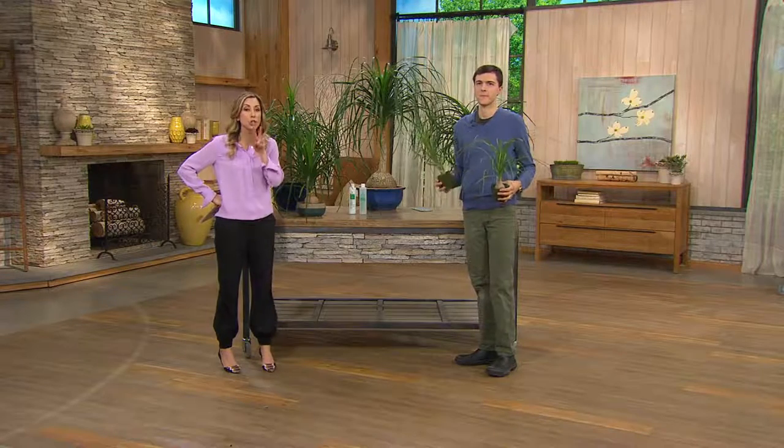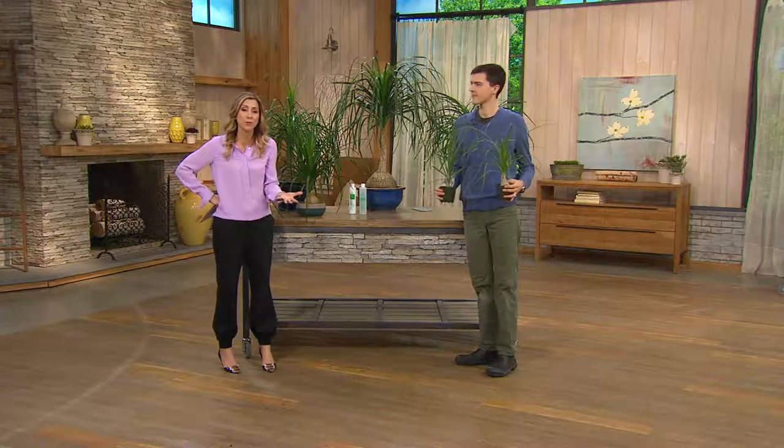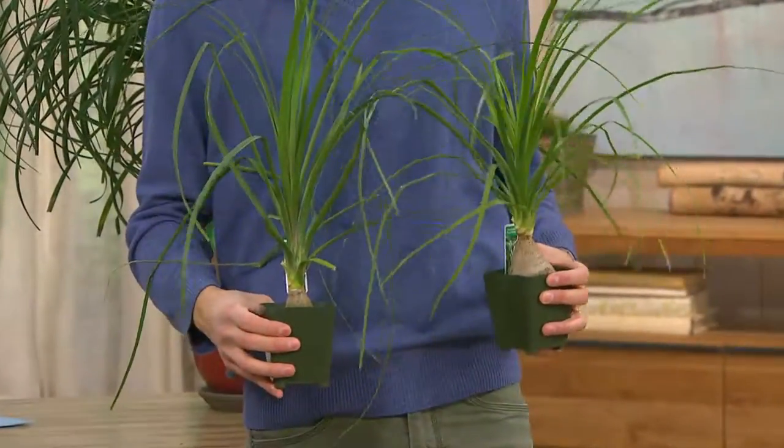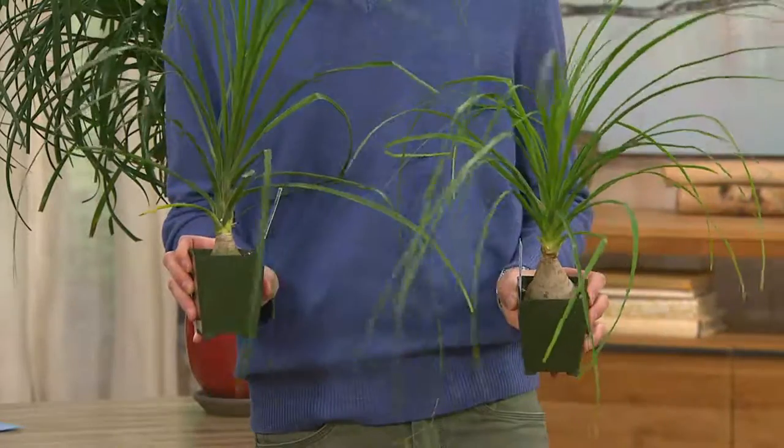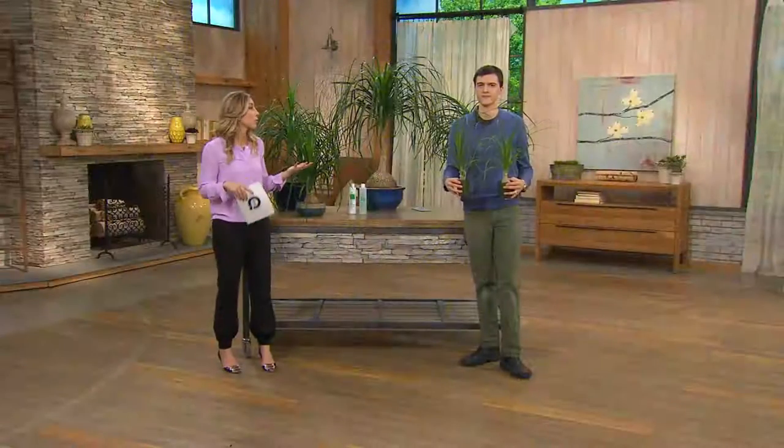Remember, you're getting two of them, which is phenomenal for the value at $36.70, because now you can use them to flank a fireplace or a staircase, or have one for different rooms in the house.